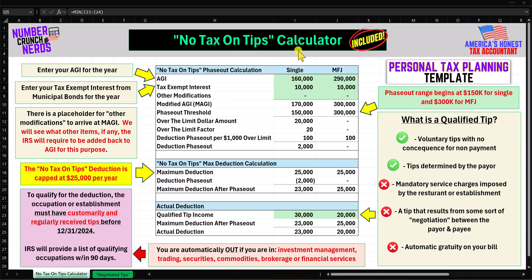This no tax on tips calculator is included with my personal tax planning template program. Now that OBA has passed, there are tax planning decisions you need to make before December 31, 2025, which can impact your family's financial future for decades. You can join at the link in the description below. Everyone who joins gets lifetime access for a one-time fee. That's it for the no tax on tips calculator — I hope you enjoyed today's video and I'll see you next time.